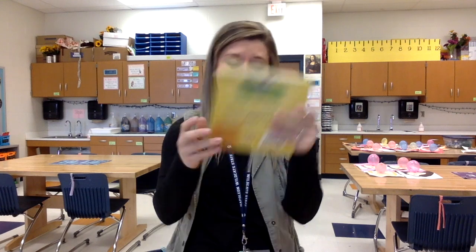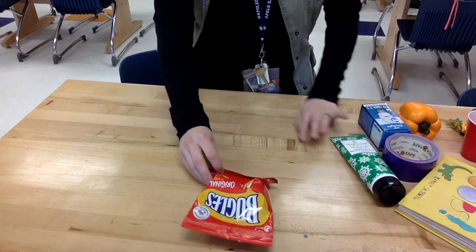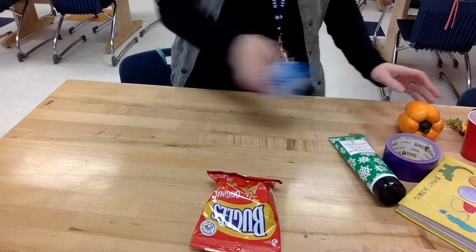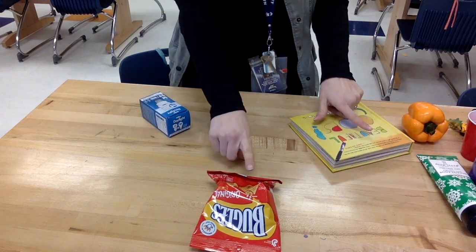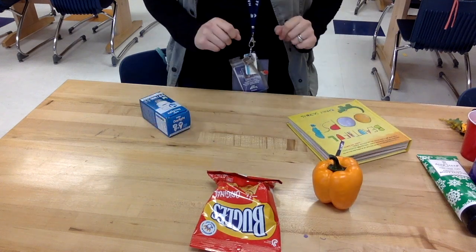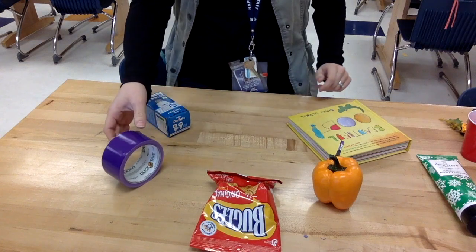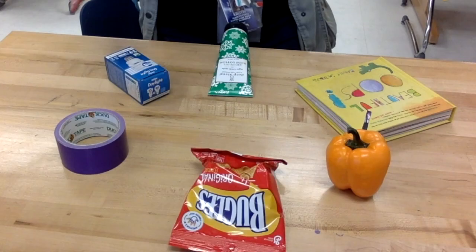I've gathered a bunch of random stuff for my color wheel: a bag of chips, lotion, a book, a light bulb — just looking for primary and secondary colors. Starting with my primary colors: red, blue, and yellow — my yellow is a book. Red and yellow mixed together make orange, red and blue mixed together make purple, and yellow and blue mixed together make green, so I can put that there.